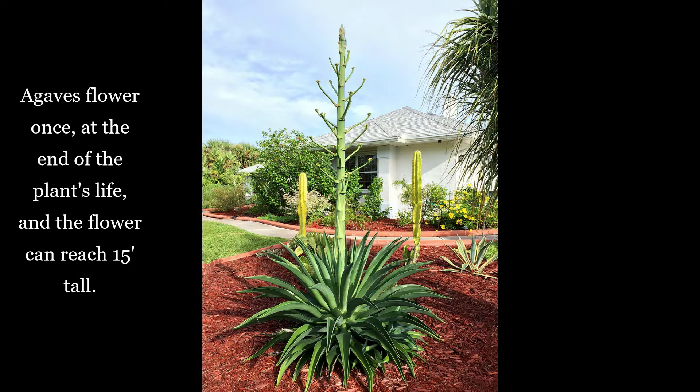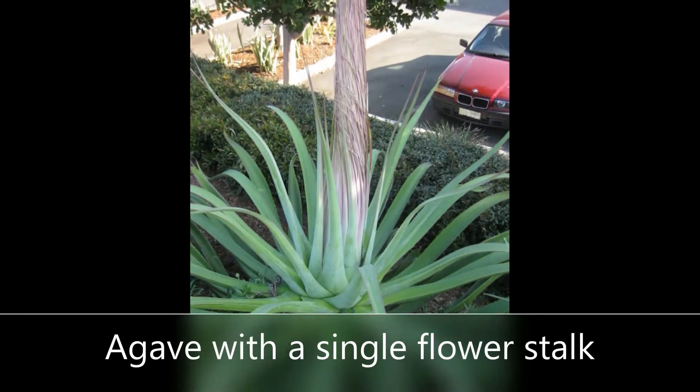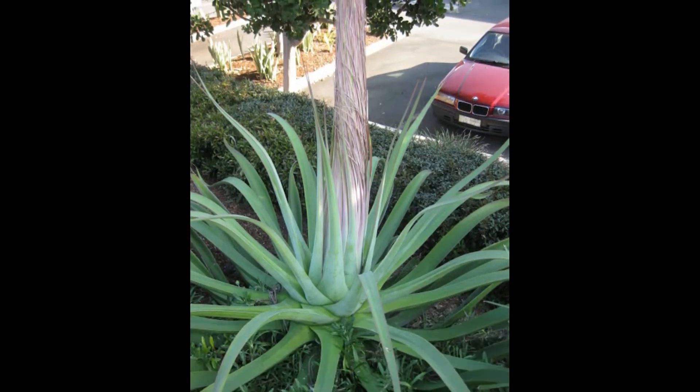Now, they are sharp at the ends so you don't want to use them in backyards where you have dogs or kids, but for front yards — if you're replacing the grass — they're really great.